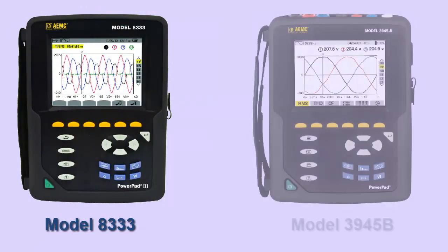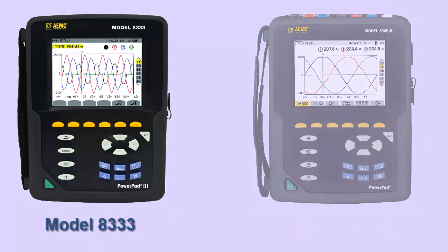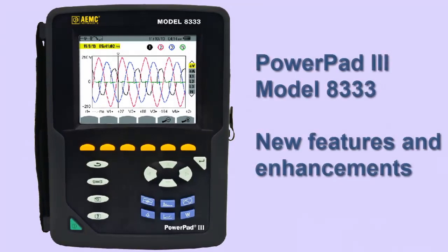The Model 8333 is the successor to the discontinued PowerPad Model 3945B Power Analyzer instrument. In this video, we review some of the primary enhancements and improvements the Model 8333 provides compared to the Model 3945B.